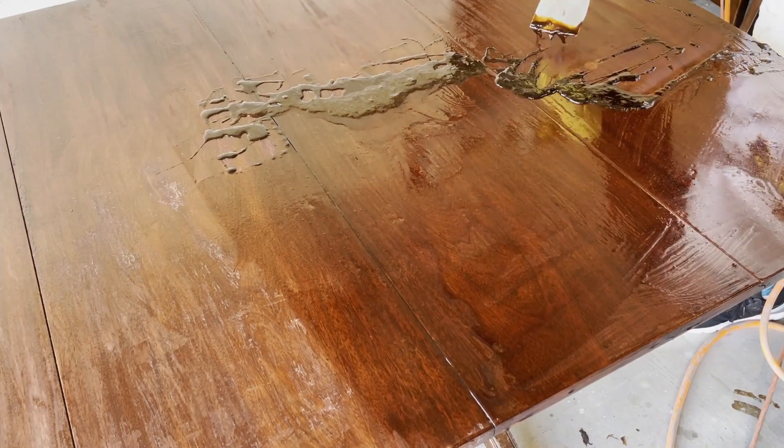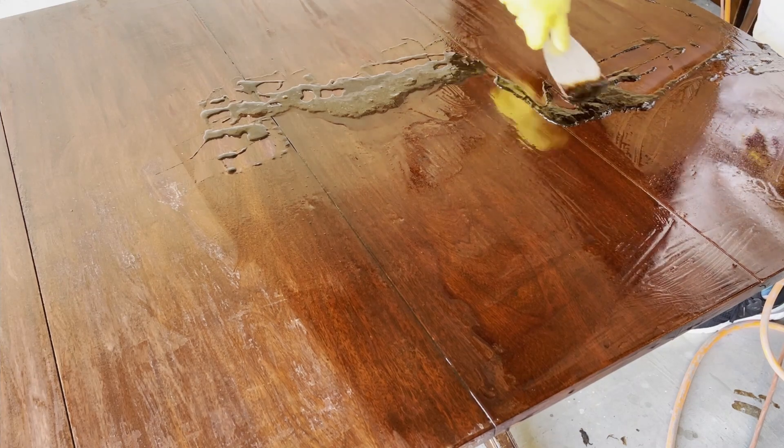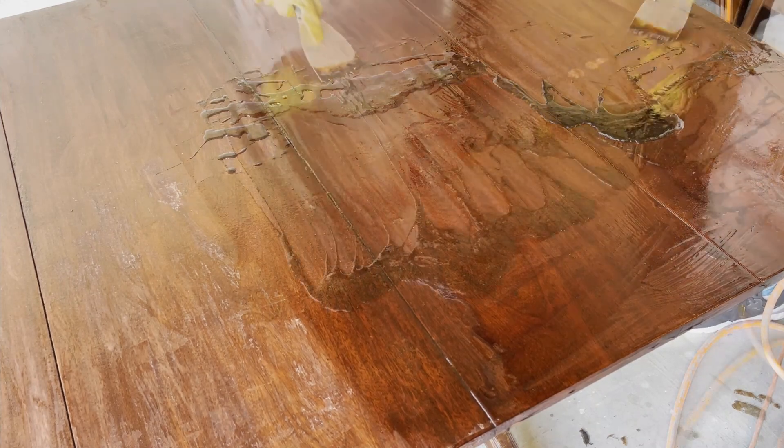Now onto the second half of the table. This table was quite large actually, so I decided to do it in stages so that the stripper wouldn't dry.